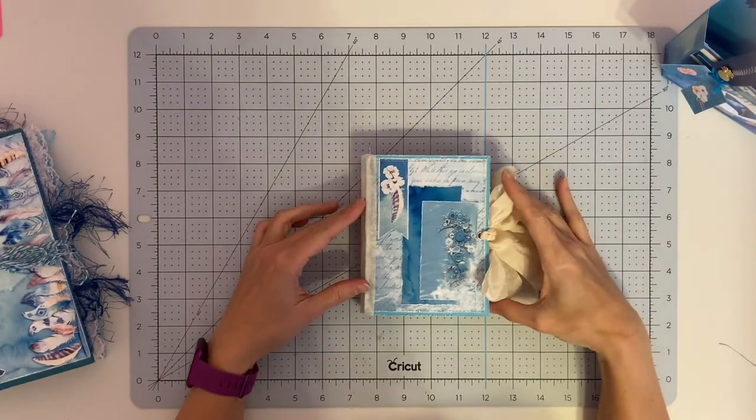There's another belly band, this is one of the printables, another belly band, and this pocket has another tag in it. The middle of the second signature is just the book pages — nothing on them. Belly band here, one of the pieces from the collection, another belly band, and in this pocket I have another full-size sheet from the collection. Then this one is glued down. This is the back with a tag, and then the back of the second signature.